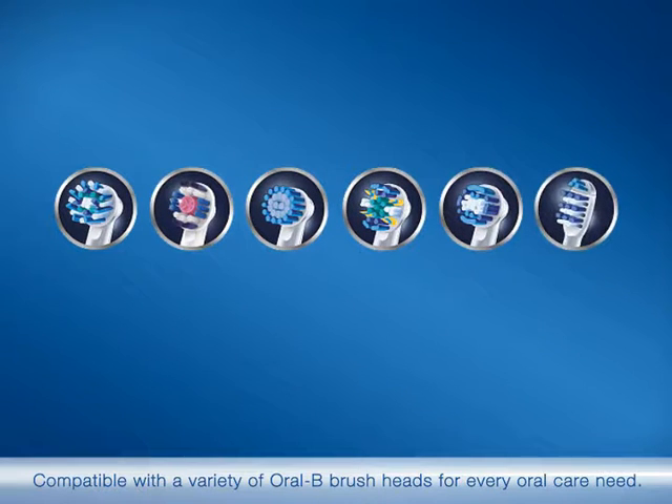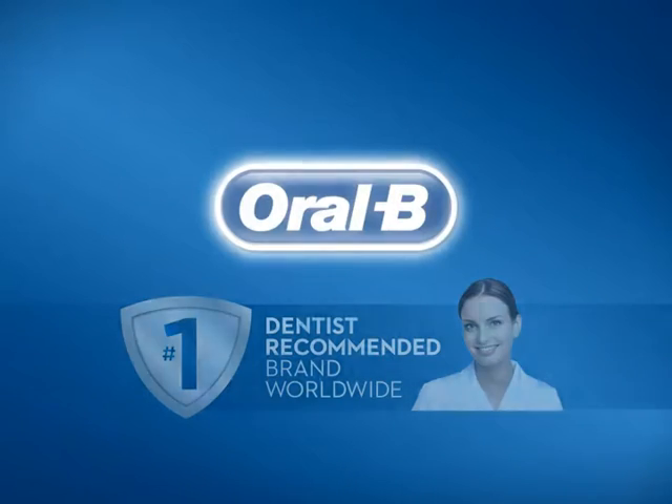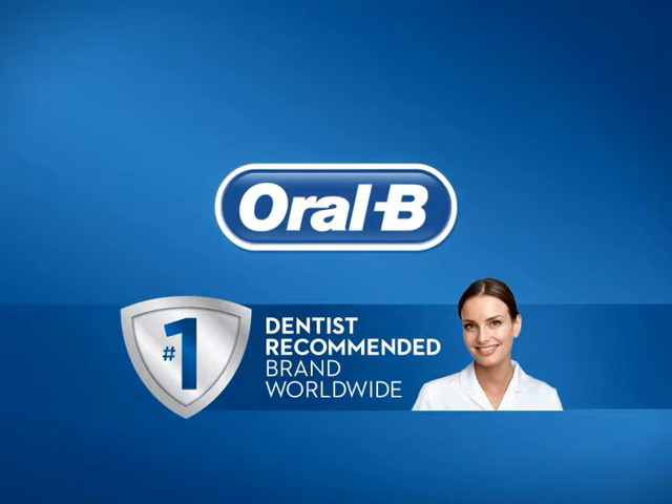Compatible with a variety of Oral-B brush heads for every oral care need. Oral-B, the number one dentist recommended brand worldwide.